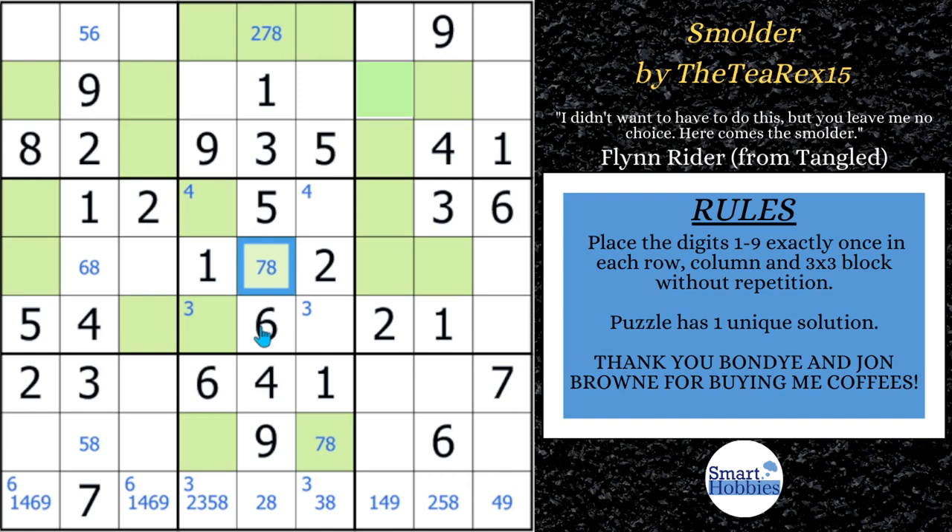The X chain works similarly to an XY chain, except you only care about one candidate — the 7s. It uses a series of strong and weak links. A strong link is when there are only two possibilities for a candidate in a row, column, or block: if this is a 7, that's not a 7, and vice versa. A weak link means if one is true, all other possibilities in that house are false. A strong link can also act as a weak link, but you must alternate — it's an alternate inference chain.